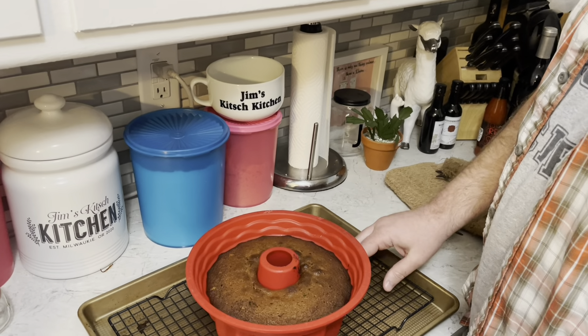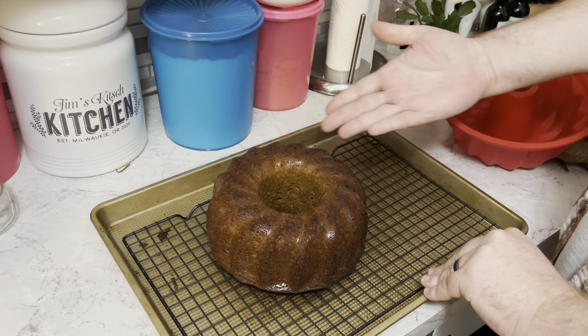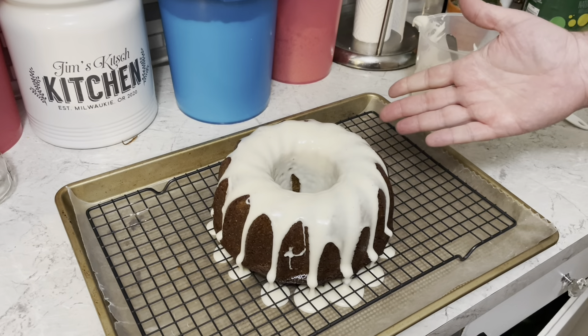Alright, it's done. I've let it cool for 10 minutes and I'm going to flip it onto a wire rack. Look at that! Let it cool, then time to make a glaze. I need just over a cup of powdered sugar, 3 tablespoons of ginger ale, a teaspoon of ground ginger — mix it together, pour that glaze on top of the cooled cake, and let it set for 15 minutes.